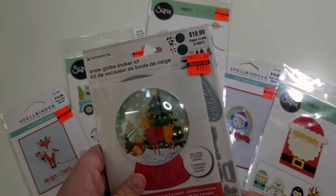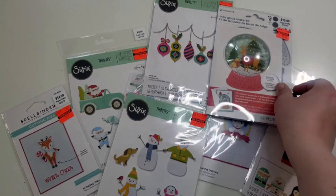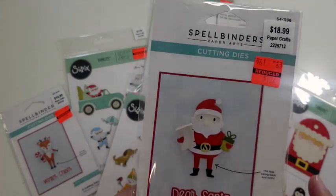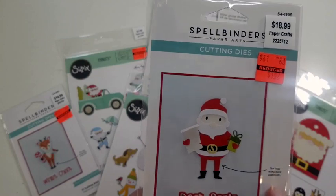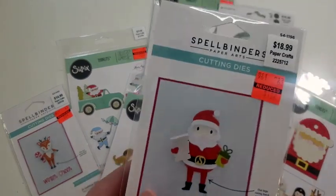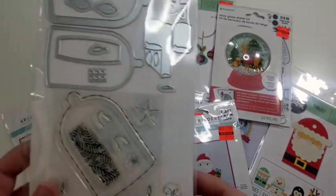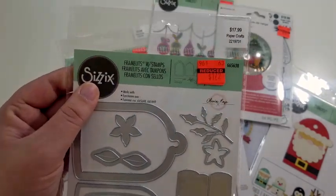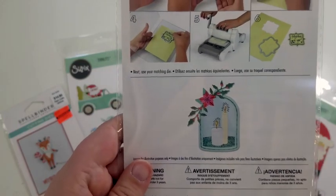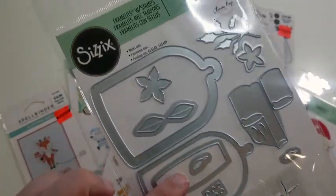Next up I found this snow globe shaker kit, normally $19.99, got it for $1.91. Similar to a reindeer one, I also got a Santa one — it says 'Dancing Saint Nick' and the legs swing back and forth, so we'll see how that turns out. Normally $18.99, got it for $1.82. I also found a Sizzix set, normally $17.99, got it for $1.72. On the back it shows a candle set with really pretty florals, and this one comes with the stamp set as well as the die set.